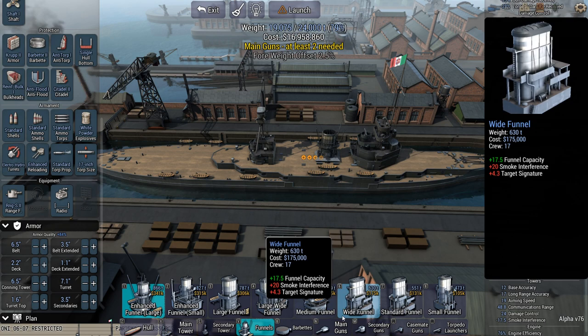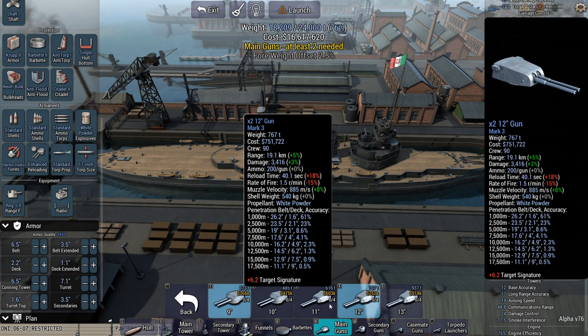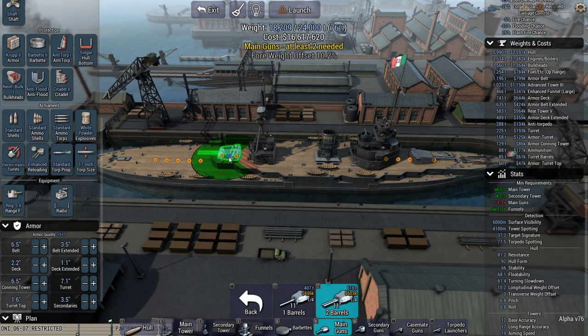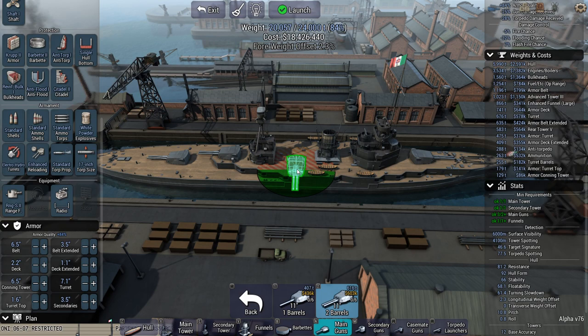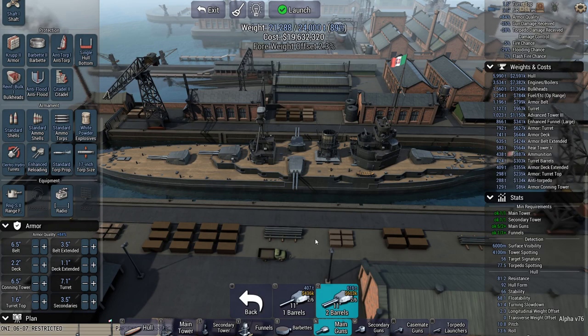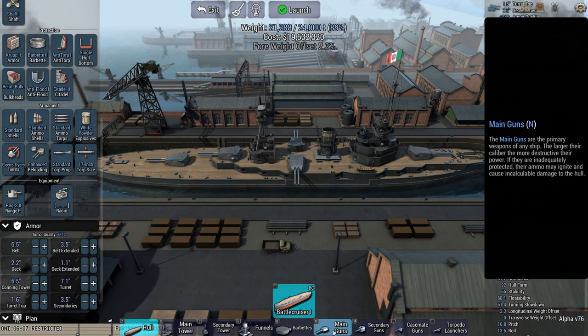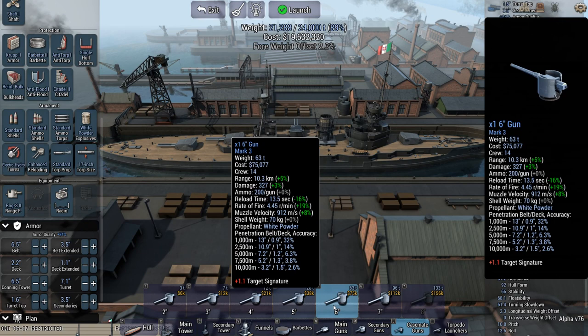I might be able to do something — I've got something in mind here. If I go for less weight, maybe higher rate of fire and all that. Let's see if I can do this. Kind of a weird, strange layout — although not really, that is kind of the dreadnought layout right there, just a bit more awkward.